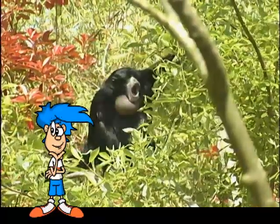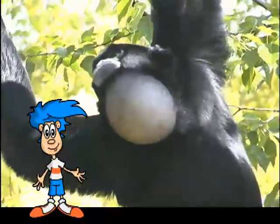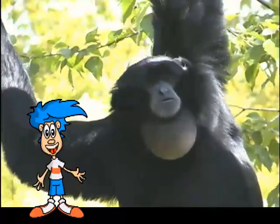What was that? I must be hearing things. Well, there it is again. And again. Is that the siamang? It is. Wow, look at its throat — it's expanding like a piece of blown bubble gum.